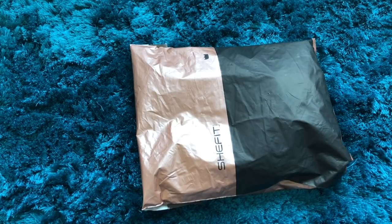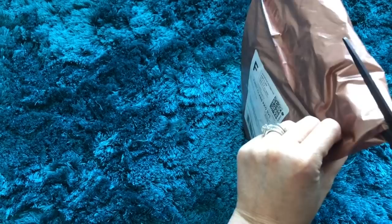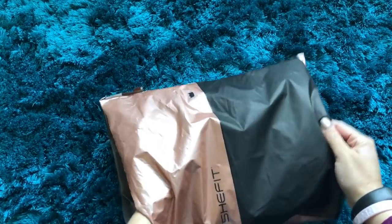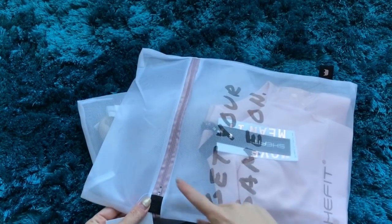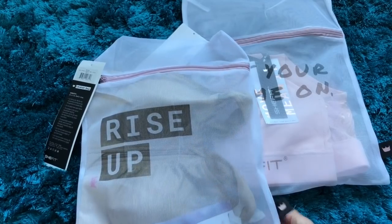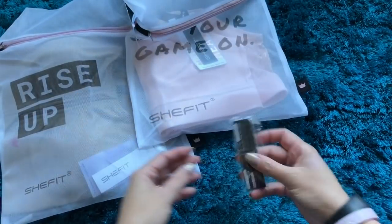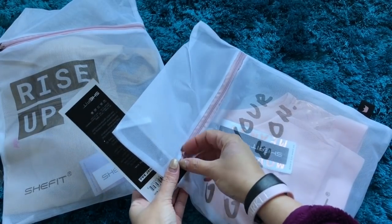I loved my experience with my SheFit bra so much that I ended up going and buying two more, so here's a true unboxing. They come in matching bags and each one has a different slogan — I have 'rise up' and 'get my game on.' Again it came with a tape measure so you can get the correct size. This one has a cute little blush zipper.